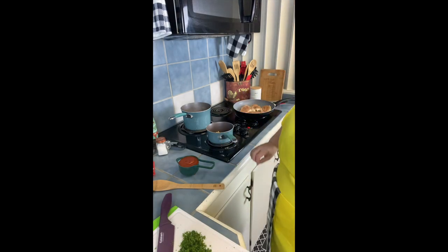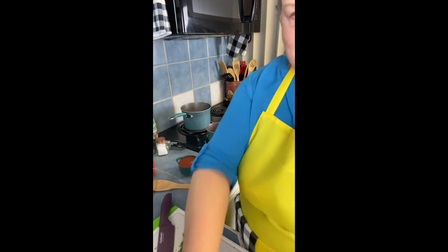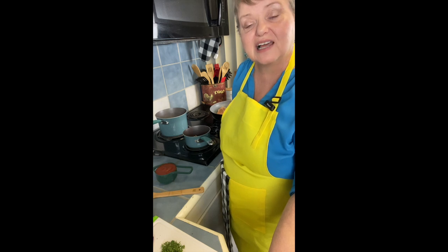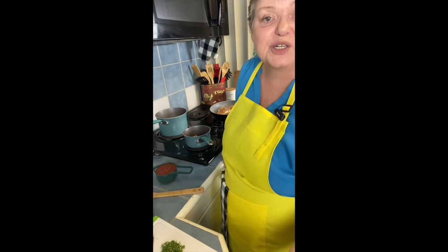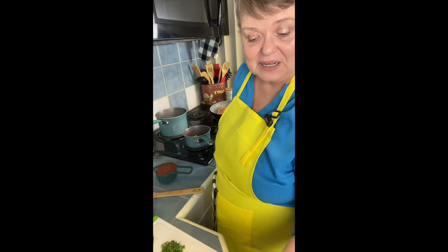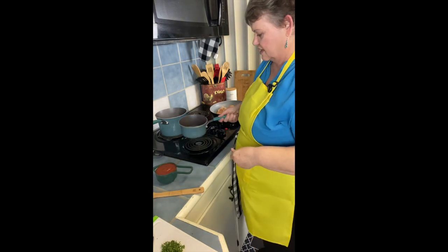If you can, drop a line in the comments on where you're watching from — that'd be awesome! Please follow and share, that would be wonderful. I just love cooking and I love entertaining. I'm going to be doing a charcuterie board and some different things that I enjoy. When I put on a feast, it's a feast — I just really enjoy it.